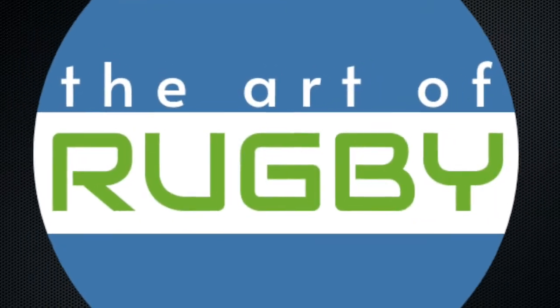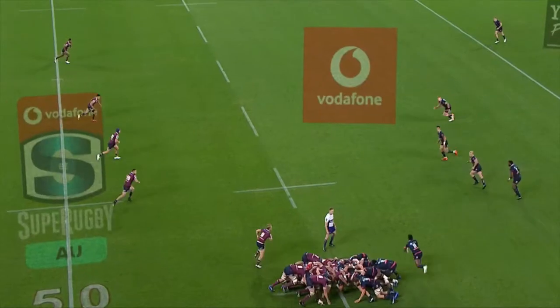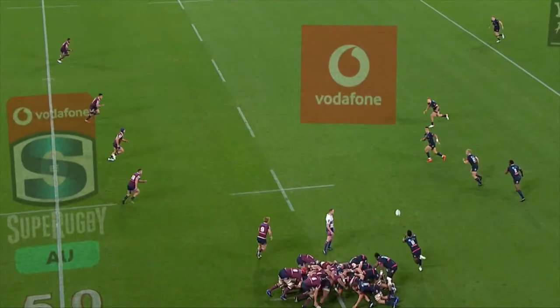Welcome to the Art of Rugby. Defending from a scrum can be a challenging time for a backline. They know the attack are trying to manipulate them or create an extra number in the line to find space.